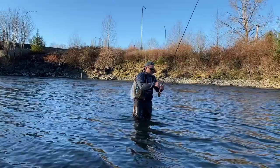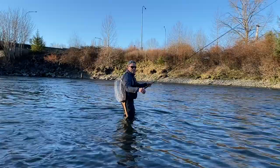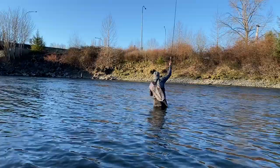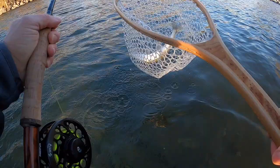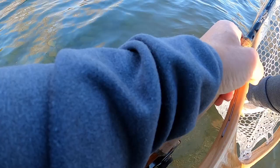I ended up hooking one on like the second or third cast but lost it. Let's see if we can get another one and actually land it. There we go — it's another whitefish, but we proved that this method works. A little bit bigger one this time — we'll let you go.